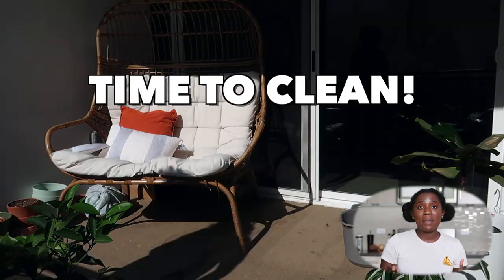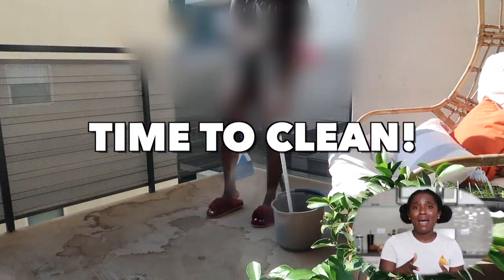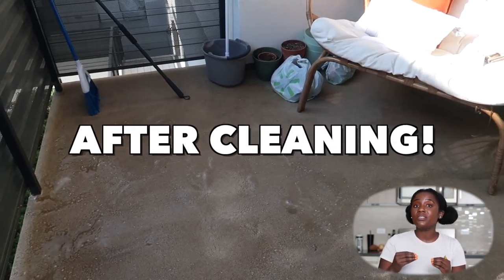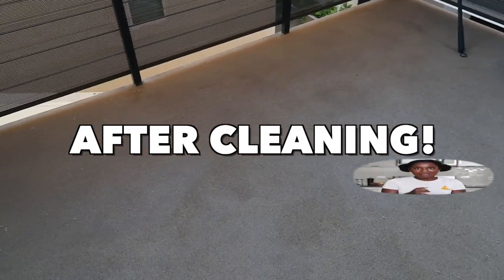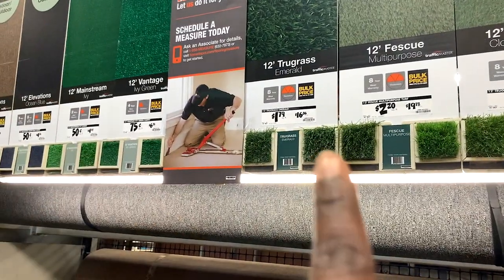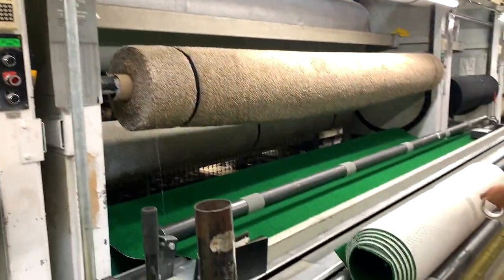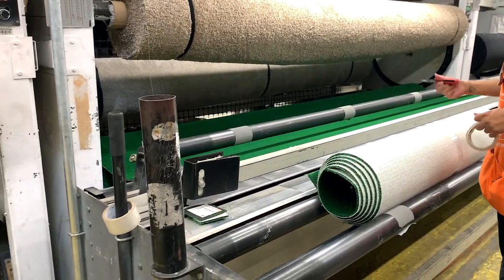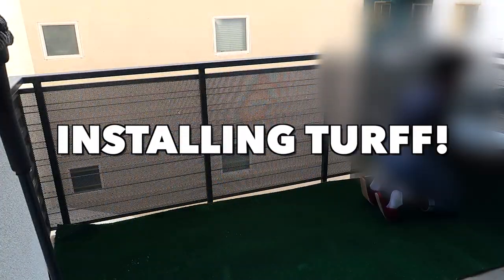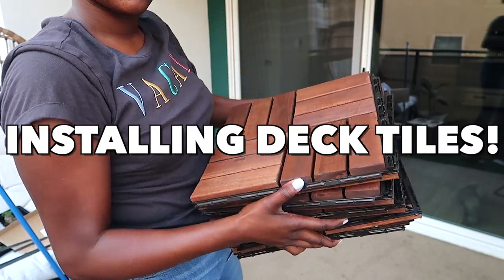The first thing I did was clean off my balcony. I have concrete, so it stains easily — I mopped it, scrubbed it up, and made sure there was no dirt or debris that would be underneath my turf and deck tiles. I got my turf from Lowe's, and it was actually pretty cheap. My balcony is about 10 feet long, so I got a 12-foot long rug turf, about 4 to 5 feet wide. My balcony is half turf, half deck tiles, and I got all the deck tiles from Ikea.